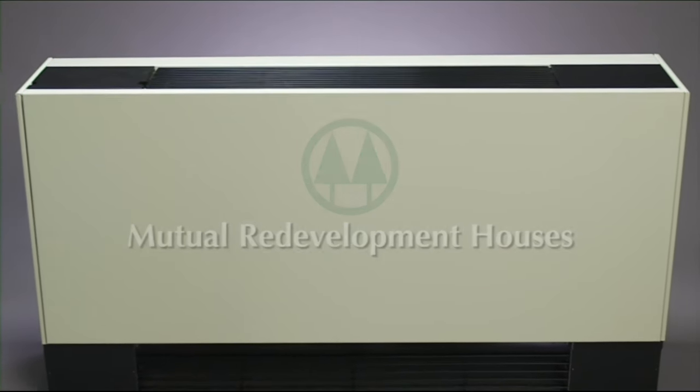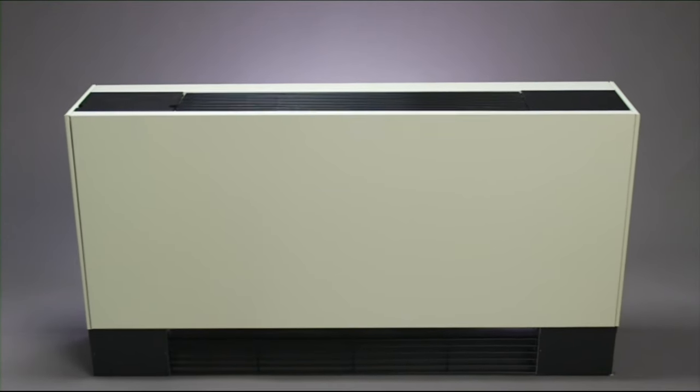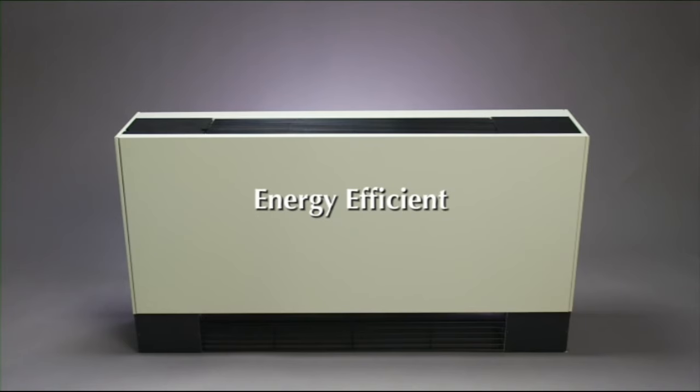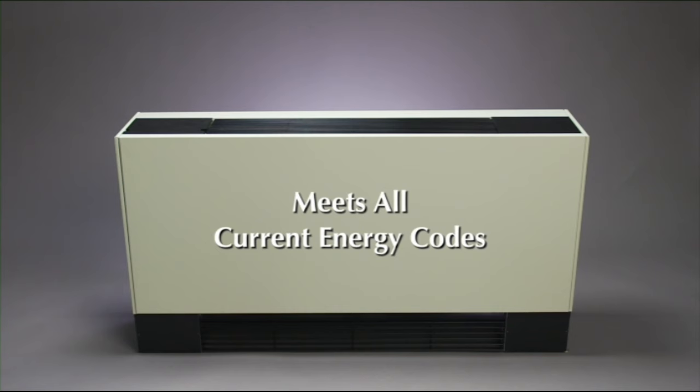Welcome to your new state-of-the-art, electronically controlled, American-made train fan coil unit. This unit is designed to provide energy-efficient heating and cooling comfort year-round and meets all current energy codes.